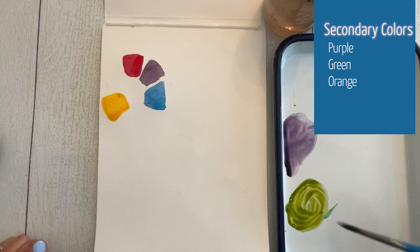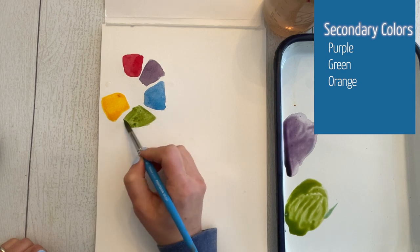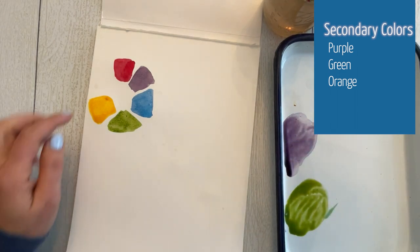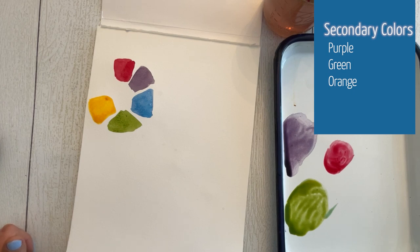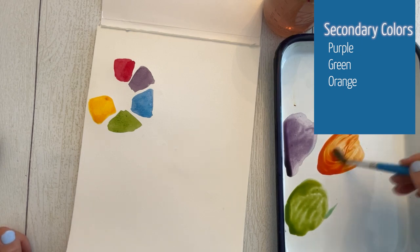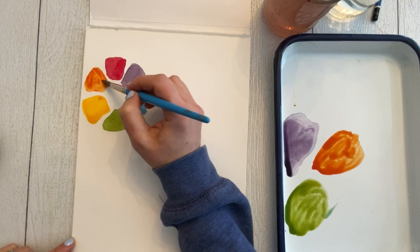My phthalo blue and my gamboge yellow make a lovely green — a beautiful green color for foliage and landscapes, but maybe not as bright and vibrant as you may have expected. And lastly, let's put together red and yellow. I usually mix the other color into yellow because yellow is the more delicate color and you'll need a lot more of it to overcome the other color. Now we have this beautiful orange.